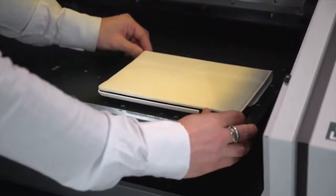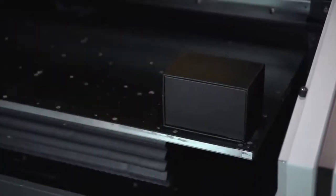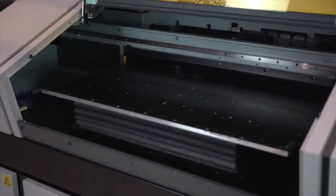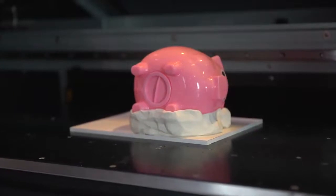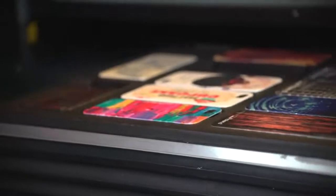It is worth noting that you do not necessarily have to use a jig. When printing individual items, one-offs, or shorter runs of flat or regular shaped items and materials, you can simply place them directly onto the bed and print without the need for a jig. However, if you are looking for a quick production setup, printing irregular shapes, or want to print edge to edge with a bleed, then a jig will help for repeatability, accuracy and speed.